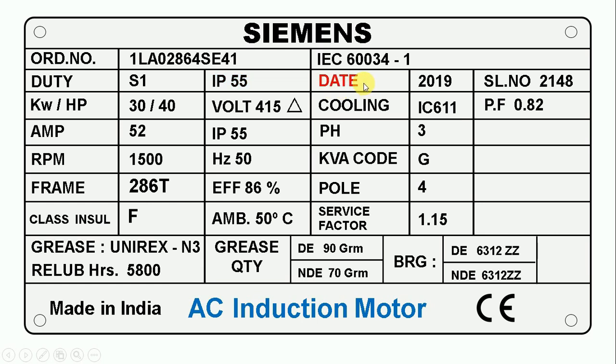Here it is written date. The date tells us in which year the motor was manufactured. In front of date, 2019 is written, which means this motor was manufactured in 2019. After this, here you can see a serial number is written. This serial number is for identification — as I mentioned, through this order number we get to know what type the motor is. Companies manufacture many motors of the same type, and the serial number is used like a name to identify each individual motor.